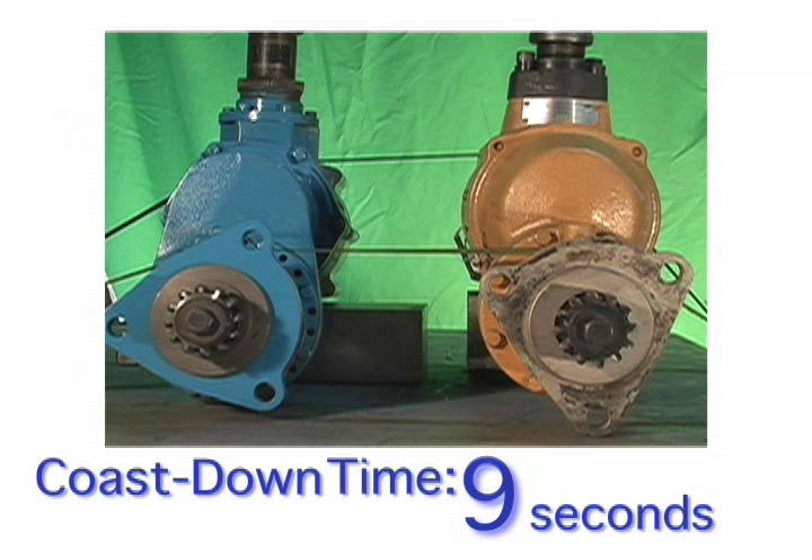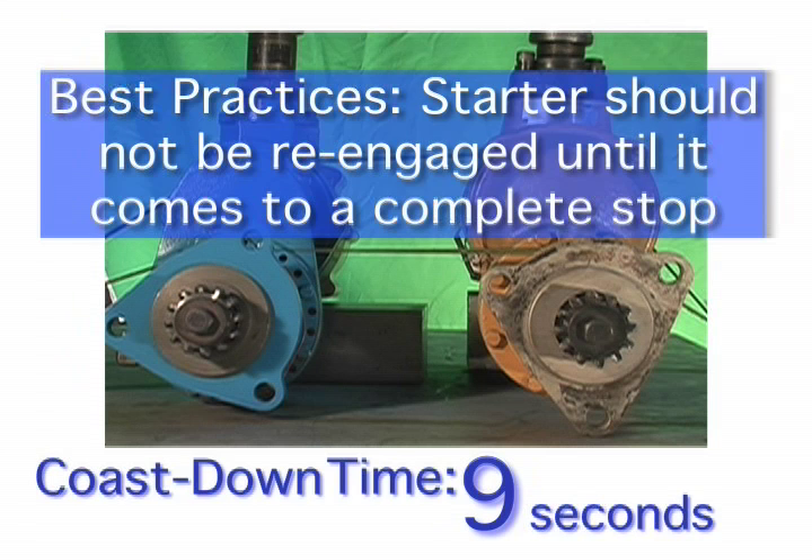It takes at least seven to nine seconds for the starters to come to rest after high speed operation. Best operating practice indicates that starters should not be re-engaged to the engine until the starter has come to a complete stop.